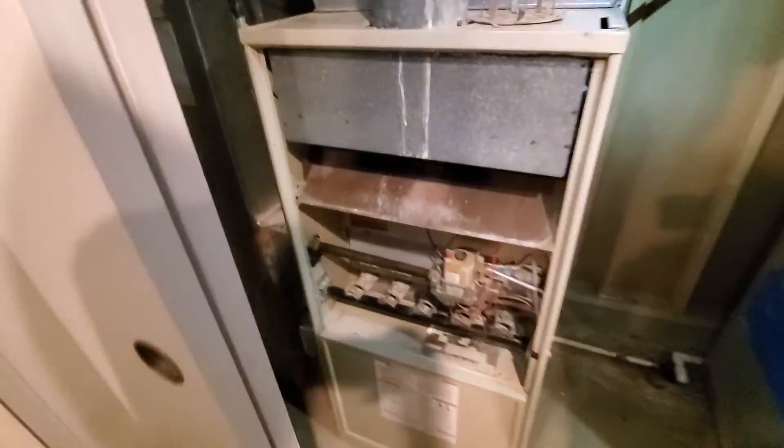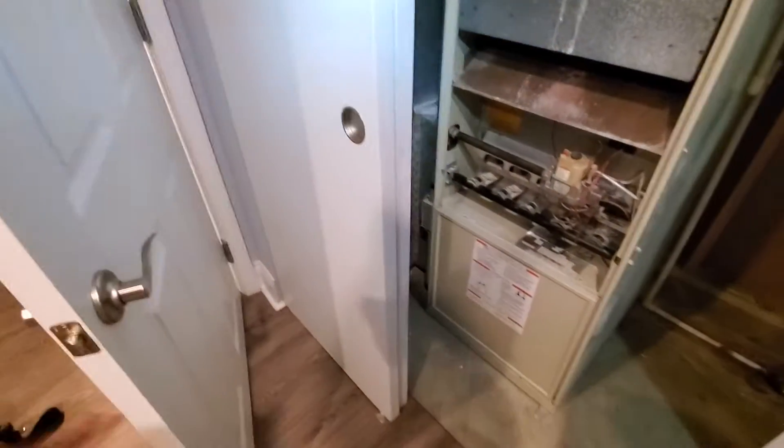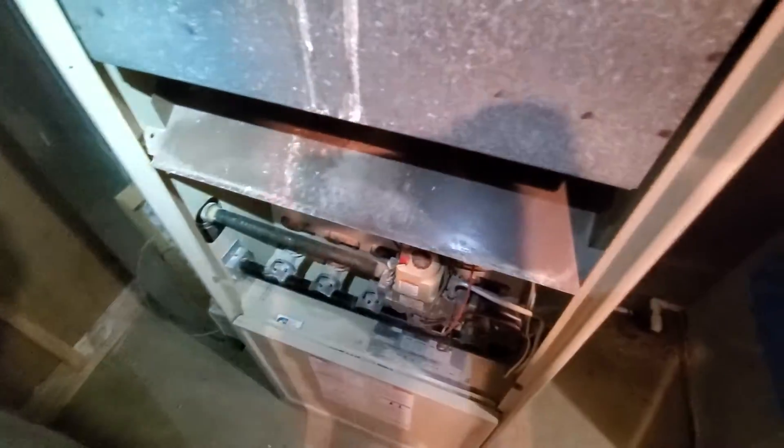And this is the other one, kind of in a closet space. Give you an idea of the workspace. On the day of install we'll probably have these doors removed so you can work freely. And then this furnace itself is 21 inches.